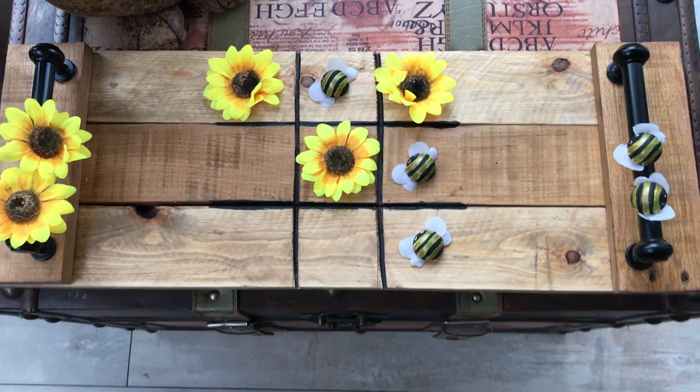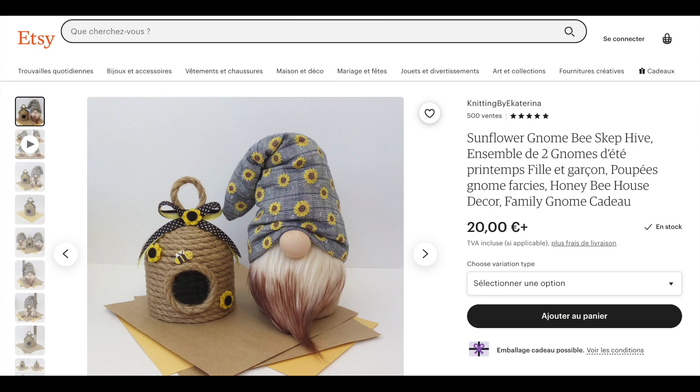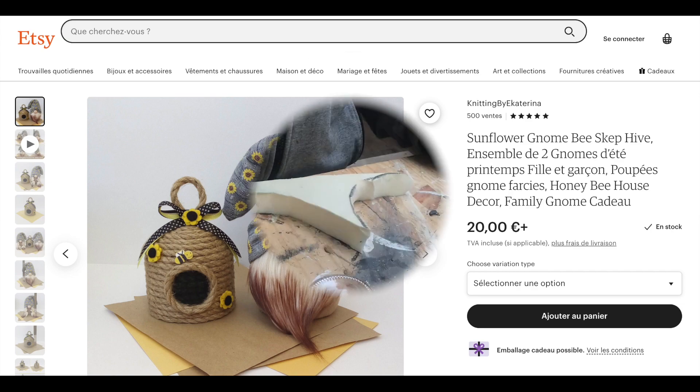The second DIY: I found this cute little gnome and its beehive — very summer inspired. I will leave a link to Knitting by Katerina in my description box.